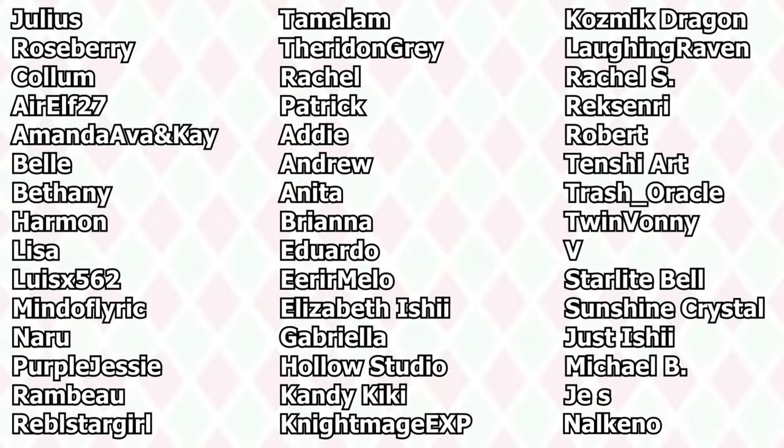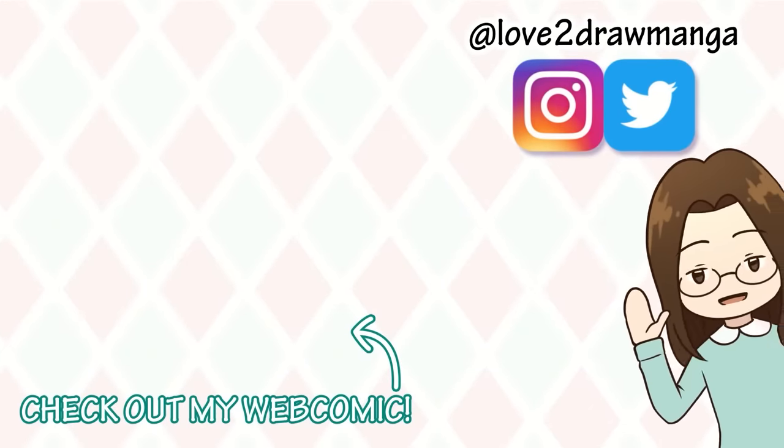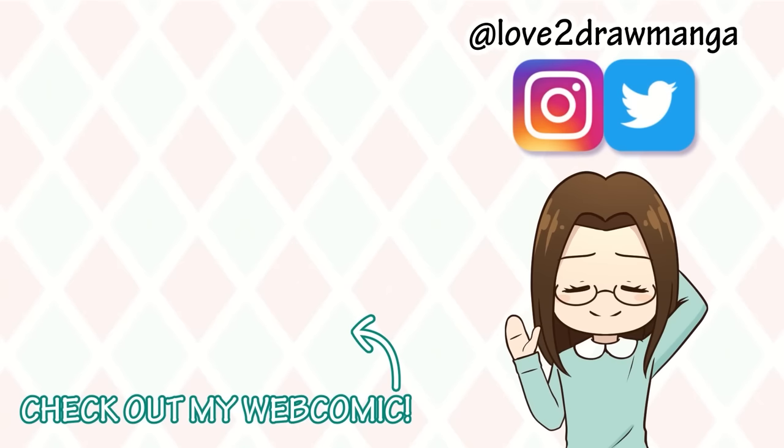That is all for this video. But before we end, I want to say a big thank you to my YouTube members and patrons for their support. It means so very much to me, and thank you so much again for 700,000 subscribers and for watching this video. I hope you continue to enjoy my content and I'll see you all next week in my next video. Bye!